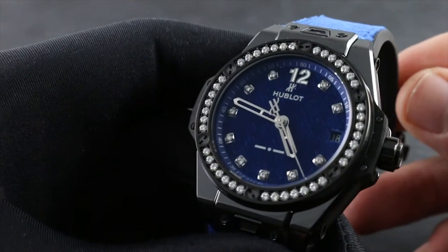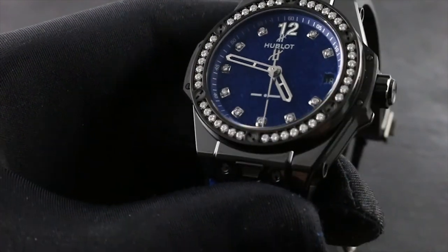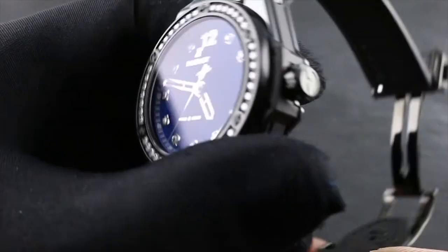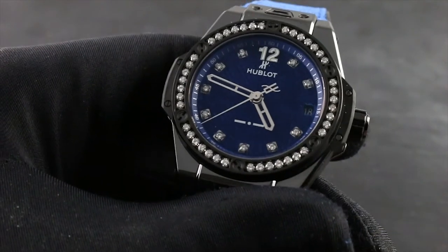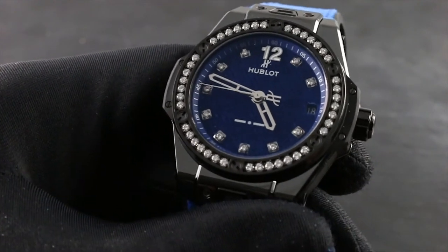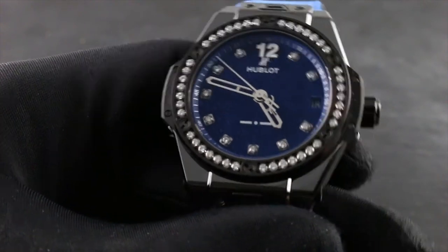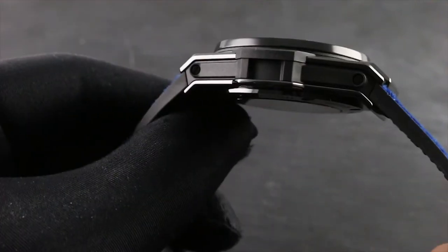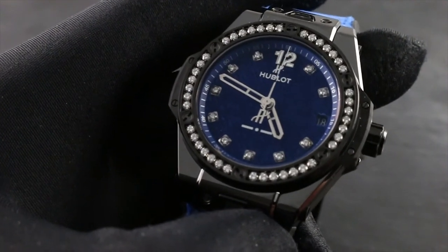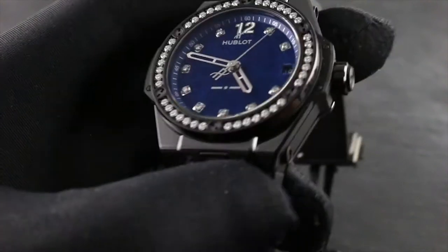There are three primary areas to keep in mind when handling the watch: water, magnetism, and shock. This watch is water resistant down to 100 meters, making it suitable for most aquatic activities short of professional diving. Always ensure that prior to taking the watch in the water, the crown is as far in as it will go, flush to the case. Do not withdraw the crown, wind or set it, or use any of its functions while the watch is submerged or while there is water on the case, as this can bypass case seals and introduce water to the interior.